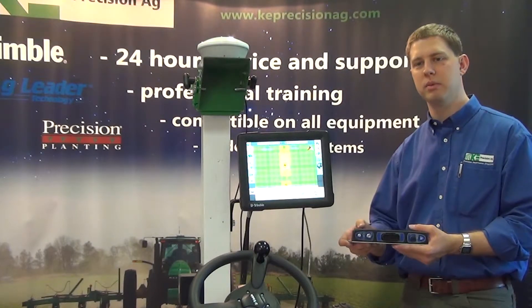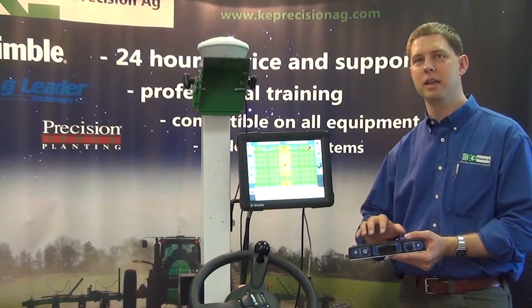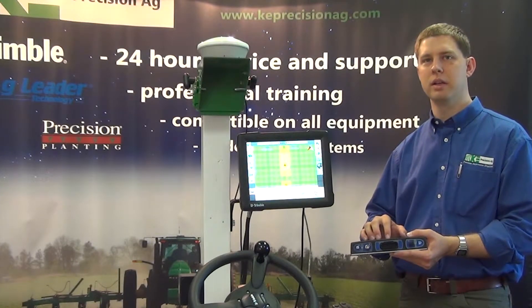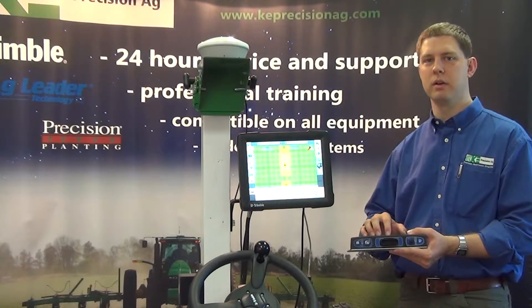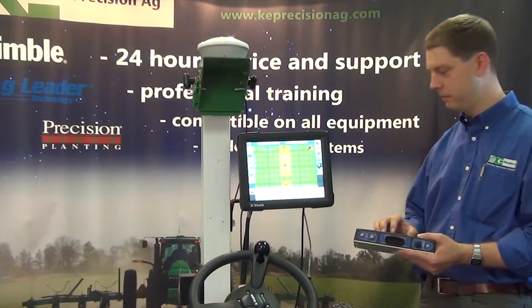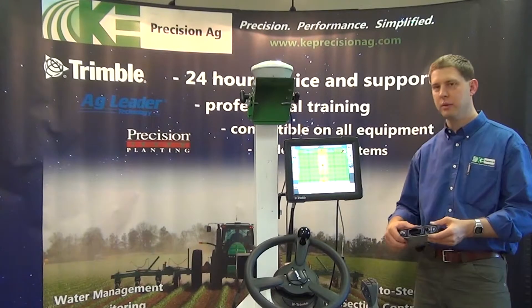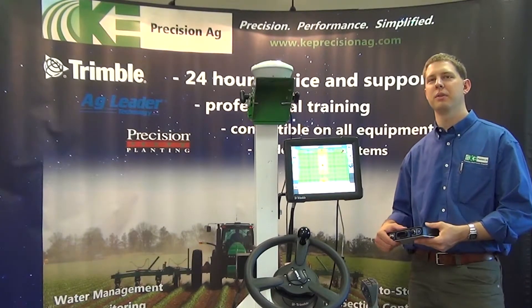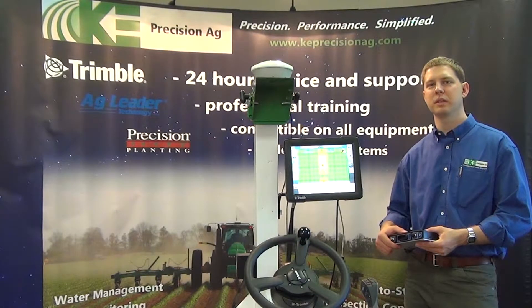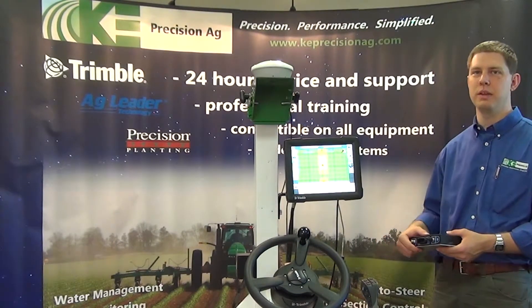We can subscribe to a Verizon or AT&T data plan, which will then connect with that data plan into the internet so we can get our VRS RTK corrections from the Trimble network. Another big advantage with the Trimble RTK system is what they just released on the 7.2 firmware on the FMX.